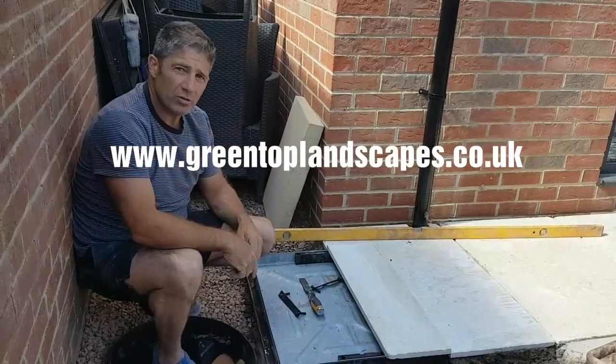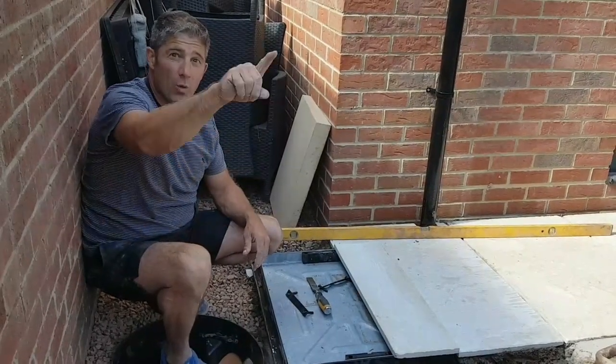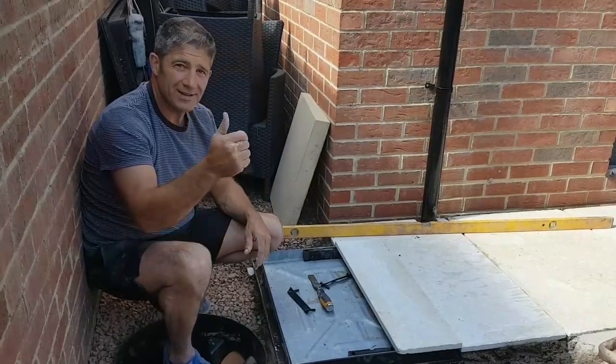In the meantime, check out our website at www.greentoplandscapes.co.uk, or you can phone us in the office on 01633 896 007. That's it for now, see you soon.